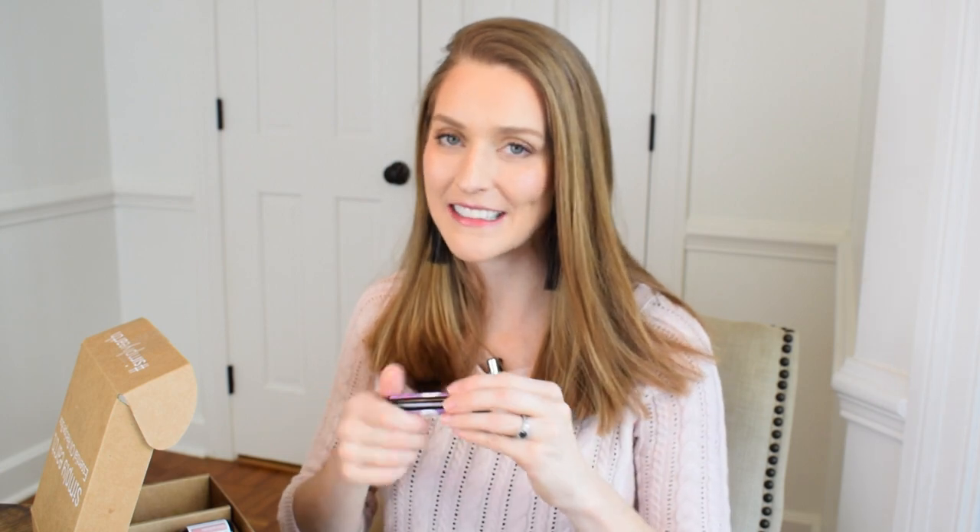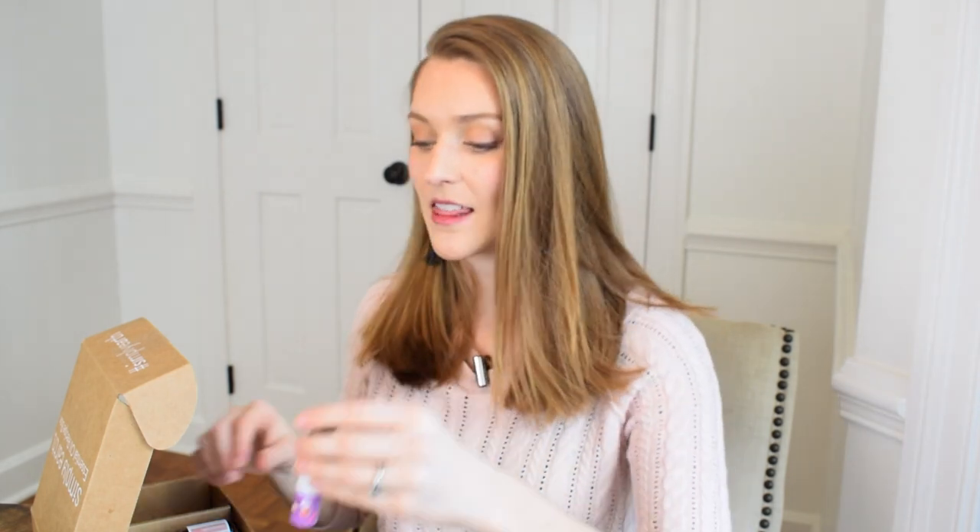After filming the unboxing portion of this video, I decided to take some time to make up the products and tell you what I think about them. The empowerment roll-on smells really good. You apply it to the pulse points — at the wrist and on the neck. It's like a perfume and it has a little bit of a kick with the coffee, but the coffee doesn't overpower it. I've been wanting an essential oils based perfume, and this kind of smells like that, especially with the geranium essential oil.